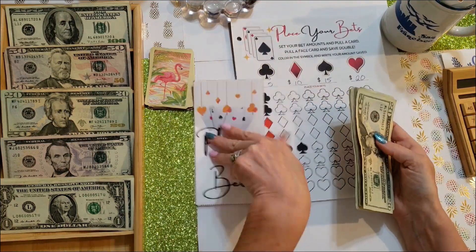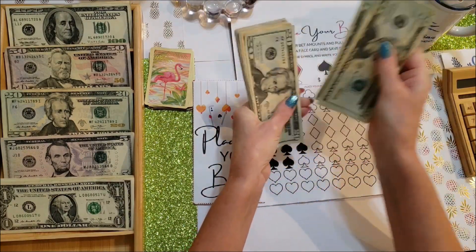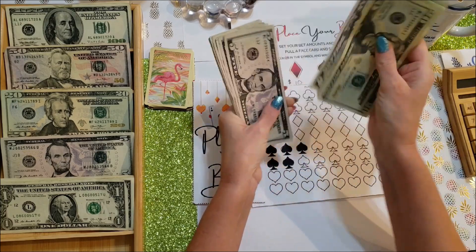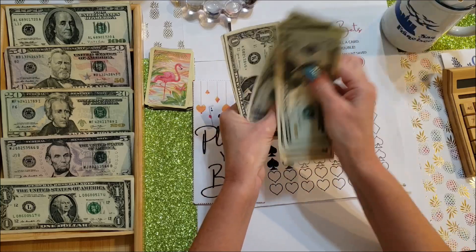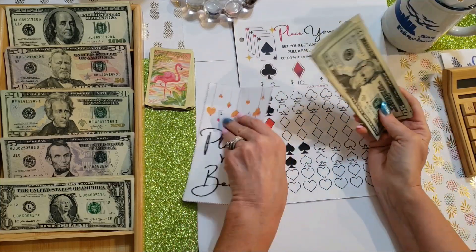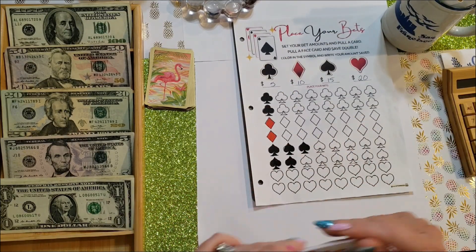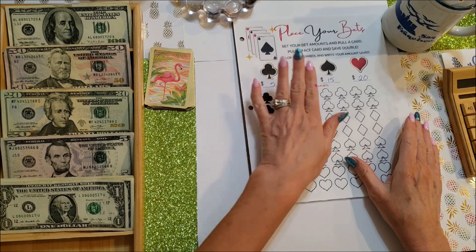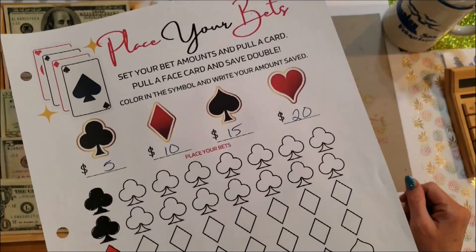Done coloring. I have not pulled a face card yet and had to save double, but that's another cool twist on this game. This is a savings game where you put away $10 for each honeycomb that you color. I rolled two dice to see how many to color today and got nine, so that's $90.